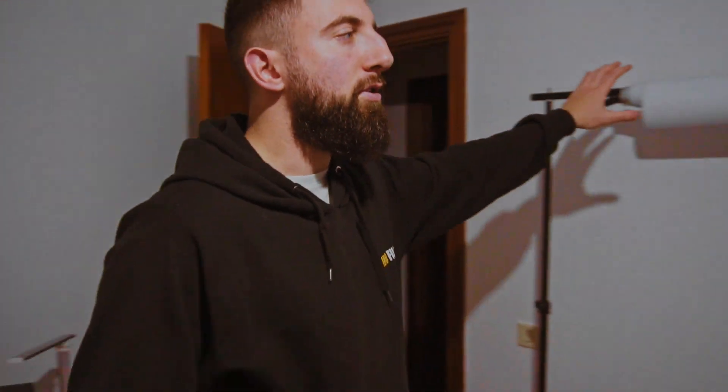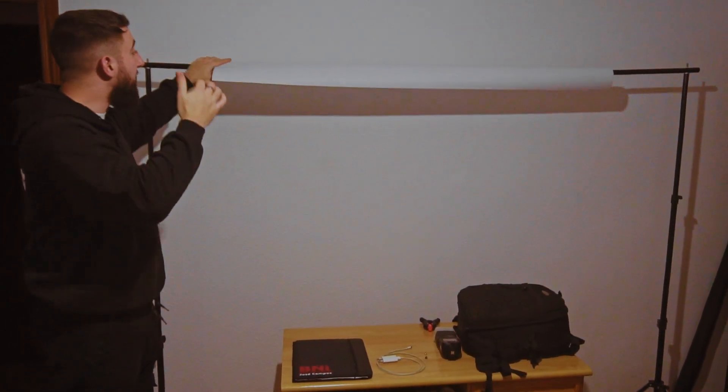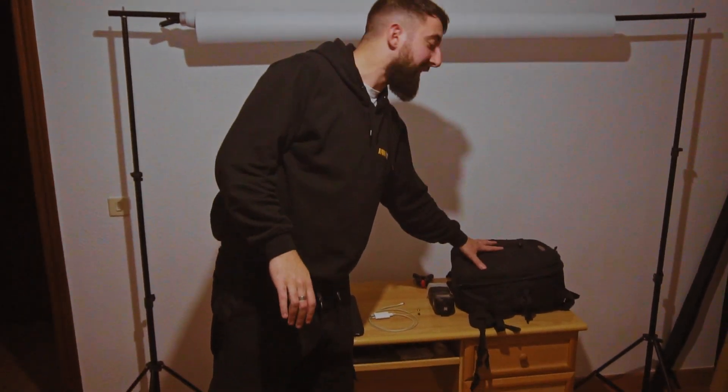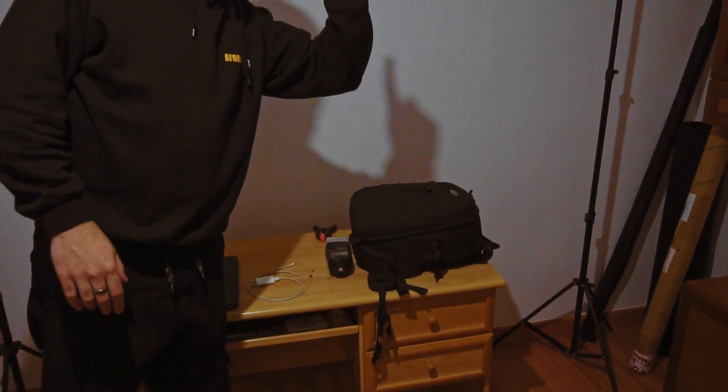En segundo lugar, tenemos la zona del estudio — vamos a llamarlo el estudio — en el que tenemos ahora mismo puesto un vinilo, aunque tenemos fondos de otros materiales, y arriba una bombilla normal y corriente. Aquí tengo mi mochila, en la que tengo todo mi material de trabajo, aunque lo tengo dividido en varias mochilas según el tipo de trabajo que voy a hacer. Si queréis saber qué hay dentro, mirad el vídeo que os dejo por aquí. Quizás sea un vídeo antiguo, pero sigo llevando lo mismo desde que hice el último.